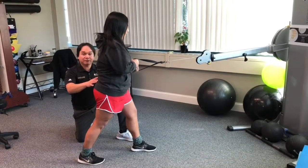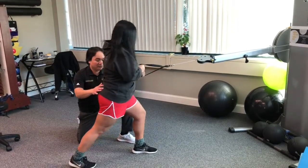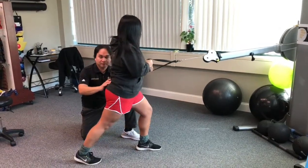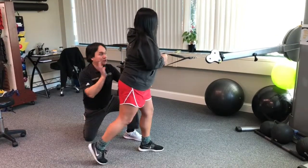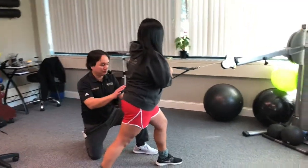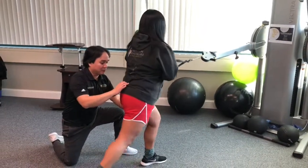Marianne is going to demonstrate. Start off in the bent position — and up again, bend and up. You can see it fires when she's being pulled by the machine and she's preventing it from pulling herself forward. And up — one more. Very good.